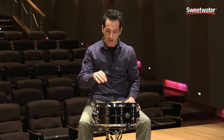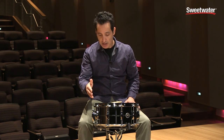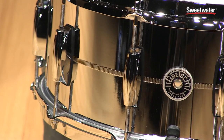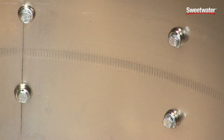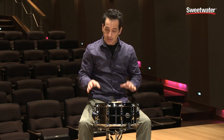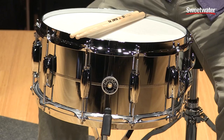This is a 6.5 by 14 snare drum, steel shell, two millimeters thick. It's got this really killer shiny chrome finish, and it also has this knurled little center stitching here that looks really cool from far away — just gives a little more dimension to the shell. It's got some great hardware features and it sounds and plays great too.